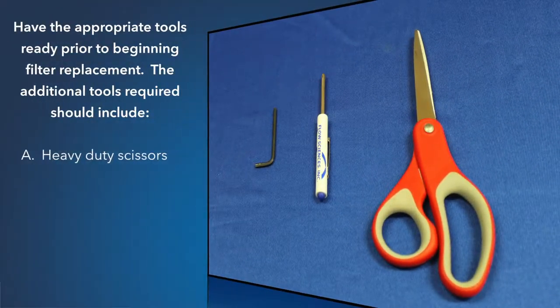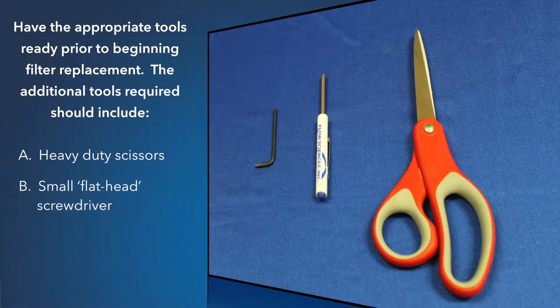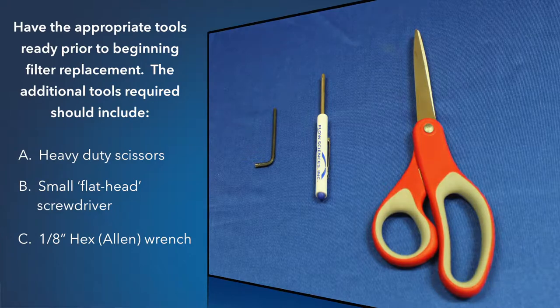Have the appropriate tools ready prior to beginning filter replacement. The additional tools required should include: heavy duty scissors, small flathead screwdriver, and 1/8 inch hex Allen wrench.